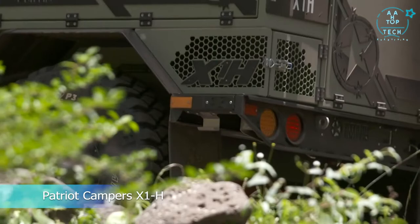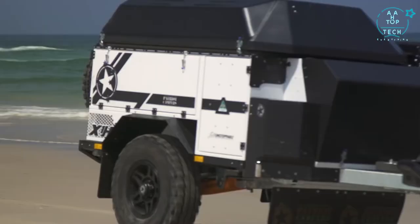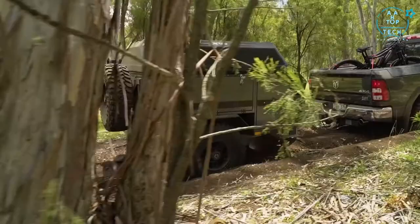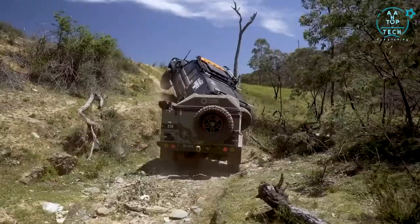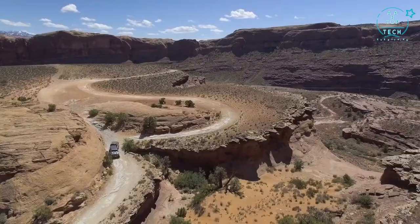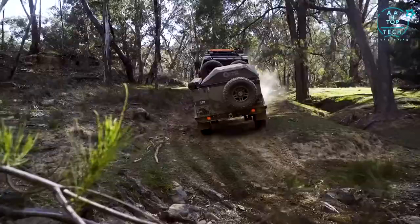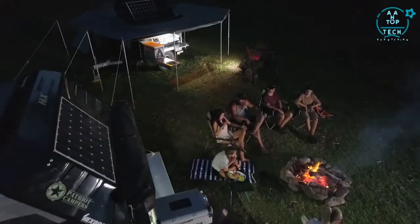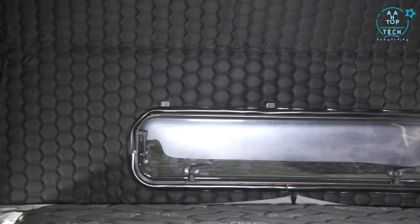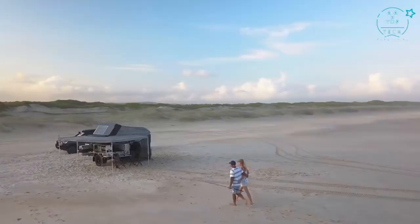Introducing the next groundbreaking step in the X1's evolution — the Patriot Campers X1H. The X1 is unmatched and unrivalled in both stature and off-road ability. Now they've combined everything they know about touring into one versatile model, featuring a never-before-seen exclusive from the world leader in off-road touring technology: the most convenient automated setup and pack-down ever offered in a compact off-the-grid ready camper trailer.